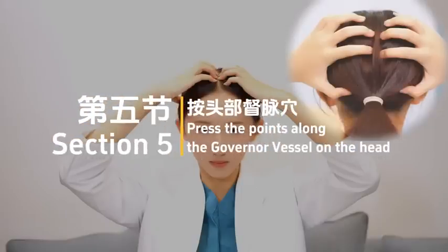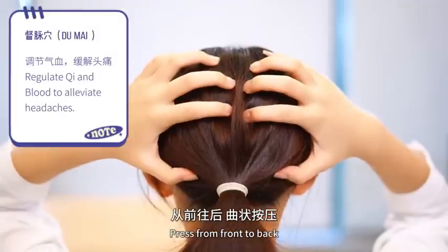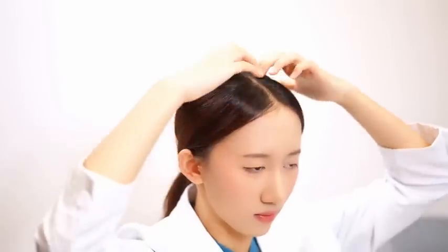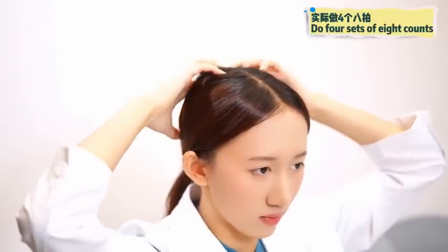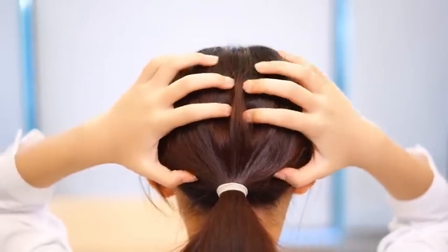Section 5: Press the points along the Governor Vessel on the head. Put your hands on the midline of your head and press from front to back. 1, 2, 3, 4, 5, 6, 7, 8. 2, 2, 3, 4, 5, 6, 7, 8.